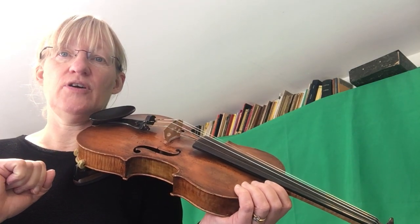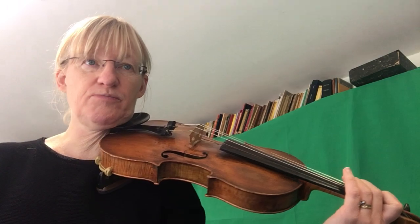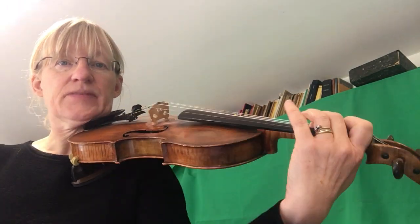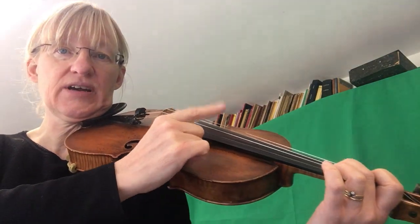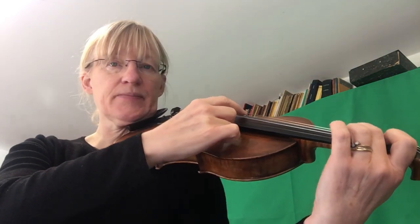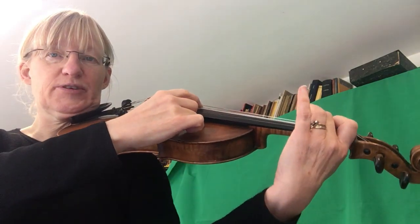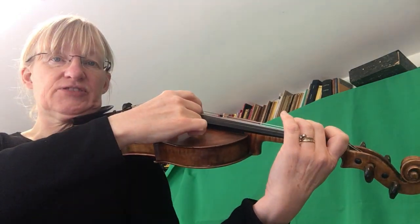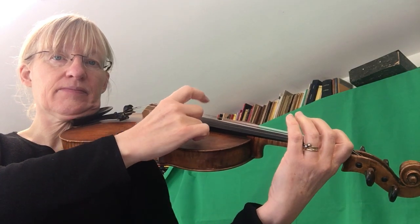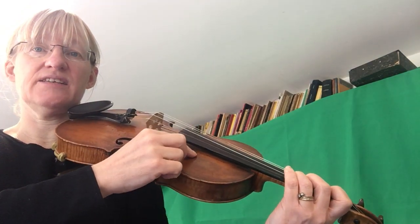We're going to practice the fingers for the first two bars starting on that F sharp, without the bow. Make a little L with your right hand, put your thumb in the corner of your fingerboard, and we're going to pluck with our first finger extended. We're going to start on our second finger with a really nice hand shape — no squashing — a lovely slide shape, and we're going to start with our F sharp.